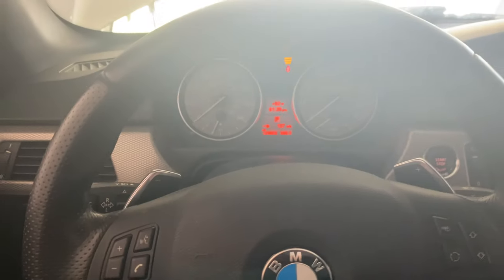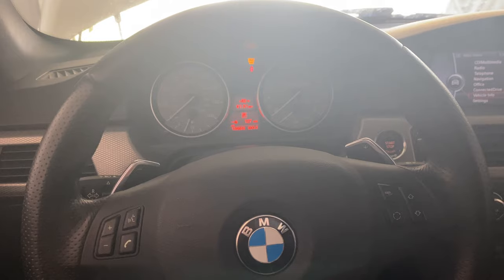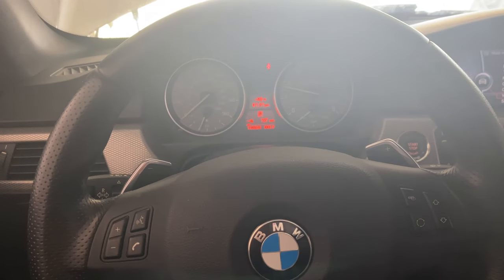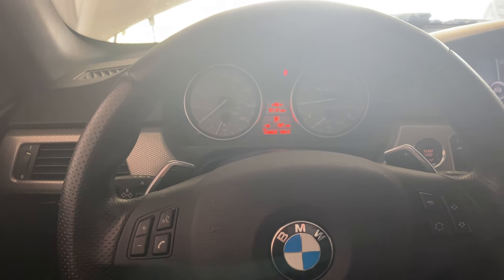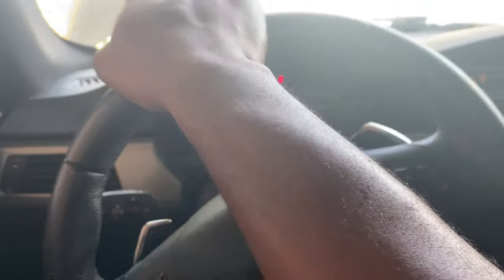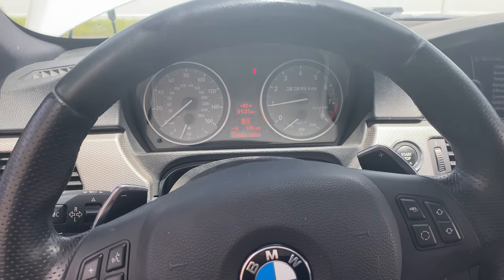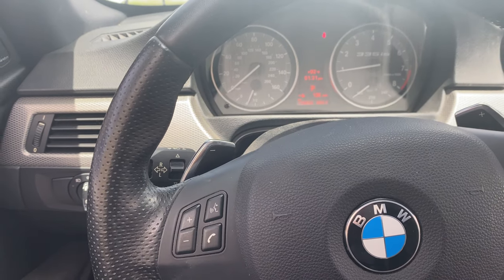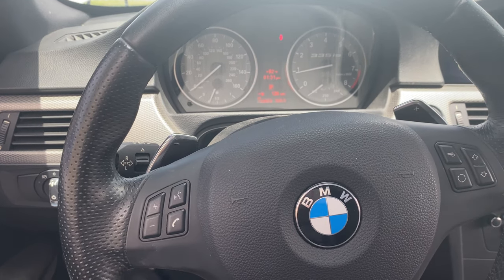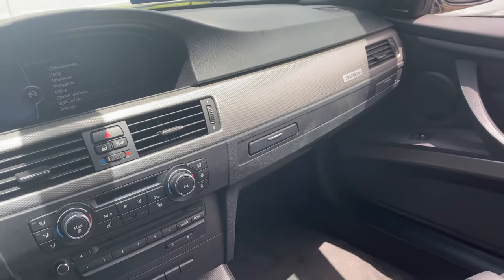I've got my scan tool hooked up and I'm going to start it now and see how it reacts with the fresh gas. It should idle and rev freely and maybe I can drive it. So far so good - no codes, just cold start loudness. Let's see how it looks outside.